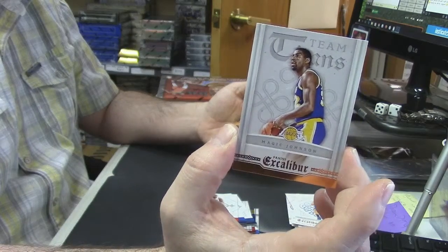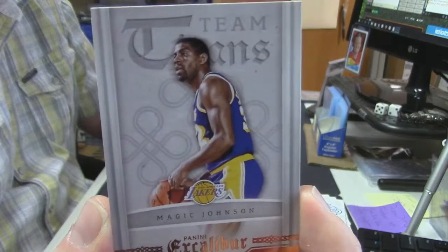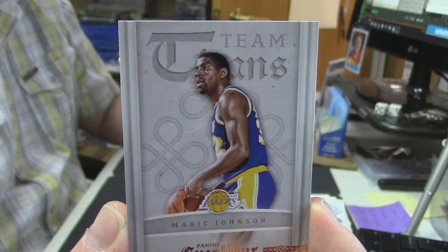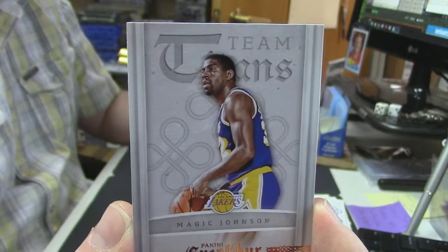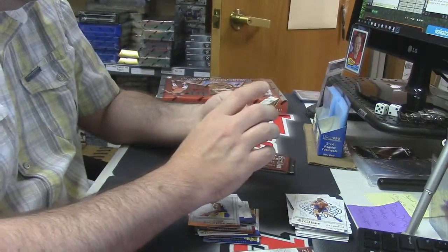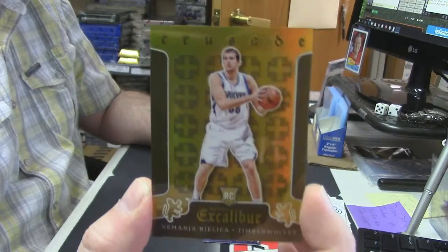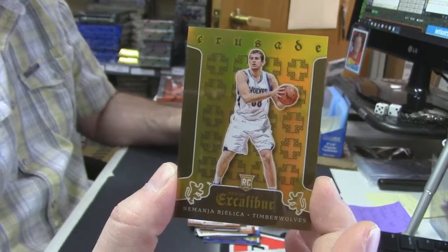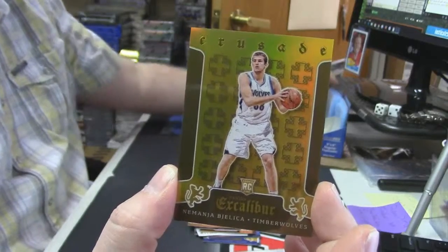It's Magic Johnson variation. But what are the top two words supposed to be? Team... A-N-S something — because I can't tell on any of the cards. A gold Nemanja, Excalibur Crusade chrome variation, 6 out of 10.